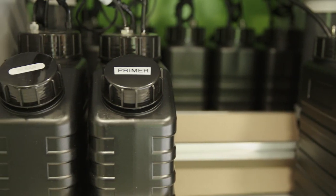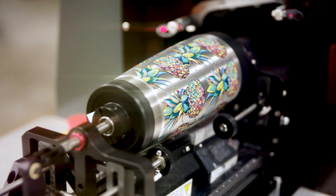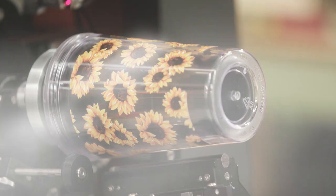In addition to Color Boost, we're really focusing on jettable primers. We've got jettable primers for powder coat, we've got them for stainless, we've got them for flexible plastics. We've been working on it in our R&D extremely hard.